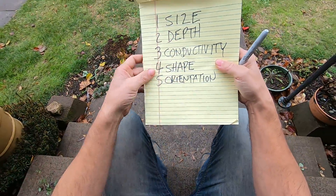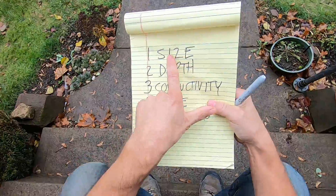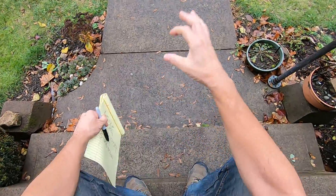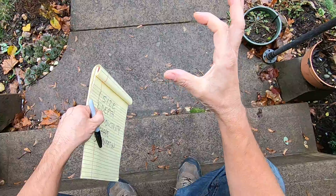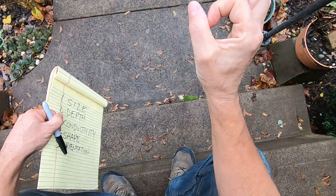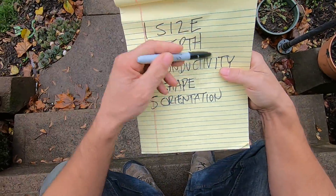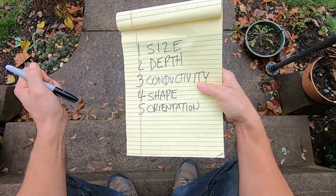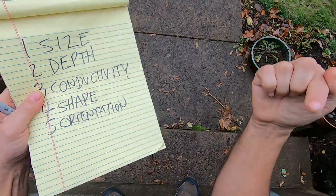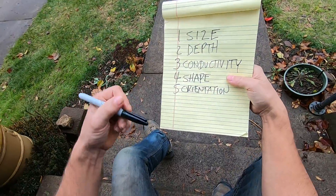The size of a target — if you're looking at your numbers, a big pop can will read up the same numbers as a coin. You can't tell that from the screen because it's reading up the same numbers. You can tell that tonally, by your ears.